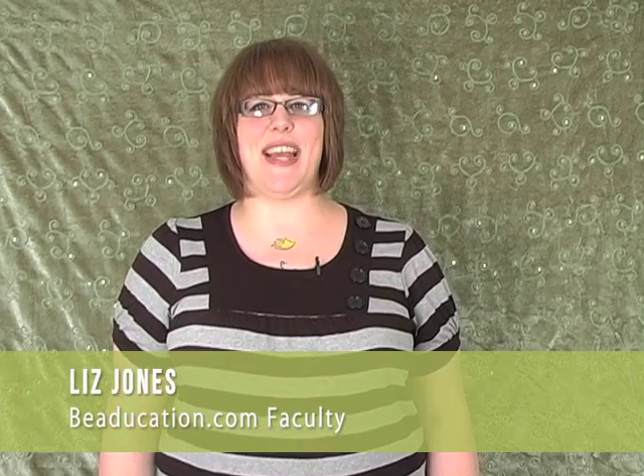Hello, I'm Liz Jones and welcome to beaducation.com. Today's class will discuss three different options for creating clasps for your fused silver chains. If you've ever been bummed out by having to attach a pre-made clasp to your handmade chain, then this is the class for you. Today's class will be an intermediate level class, so make sure you have a little bit of fusing experience before we get started.